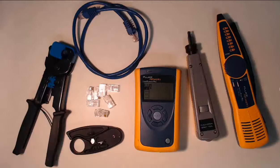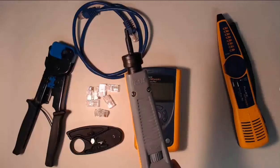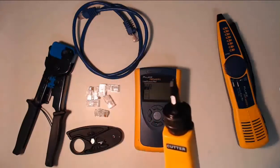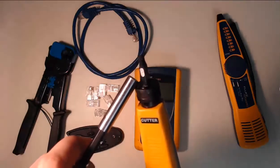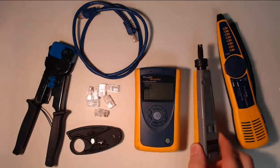A punch down tool is used to terminate a network cable that has eight raw copper wires into a punch down block. A punch down block is a common item that you'll find in an enterprise network. The punch down block has slots for each of the eight wires to be punched in. The nice thing about this tool is that as it punches those eight wires down into the network block, it has a cut side that will cut off any excess network cable wire from the punch block.